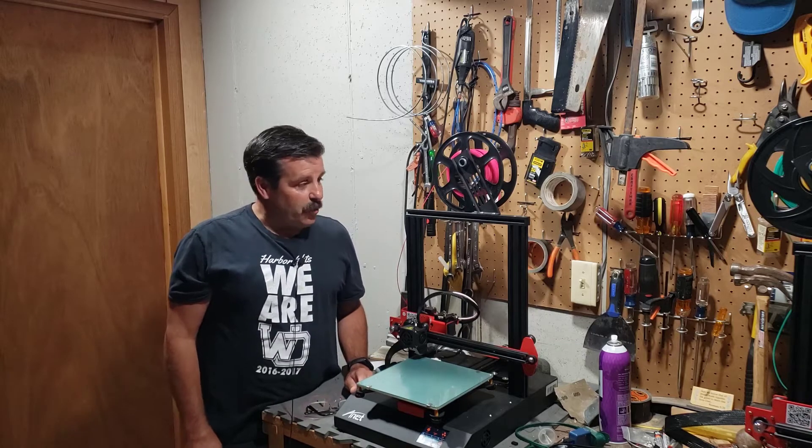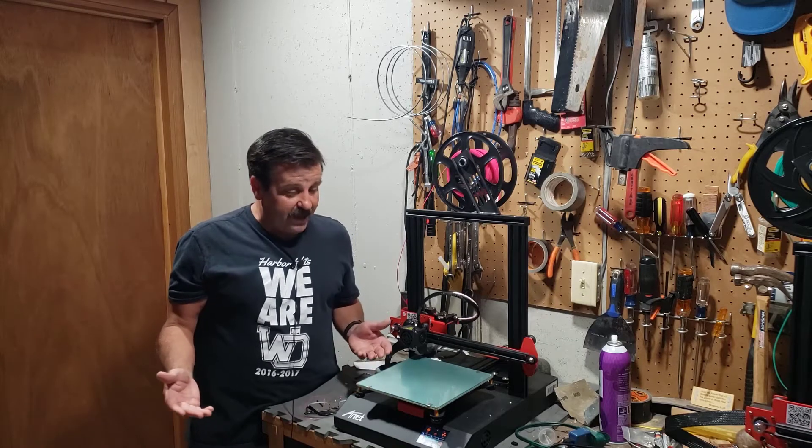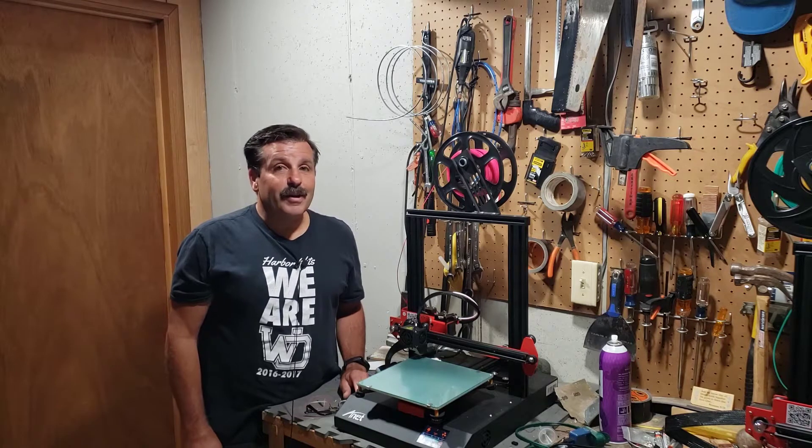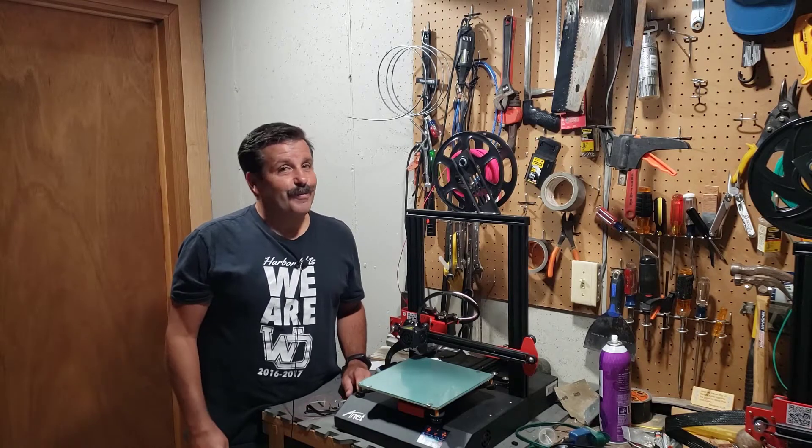Good day friends, it's me HL ModTech and I'm back once again with the Anet ET4 using the Marlin firmware. A user asked how the filament unloading works, so we're gonna have to check it out.